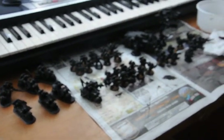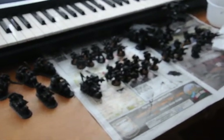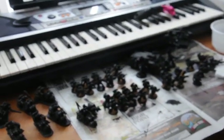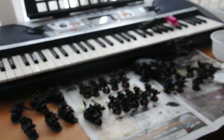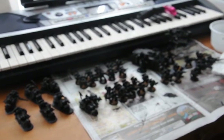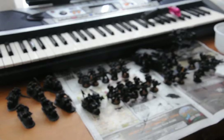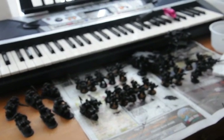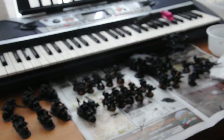Hey guys, Fearstrike here with another video. Before I do that, I'm a proud member of Itikbeer's Unification Group. I always forget to put that thing, but I will now — Itikbeer's Unification.